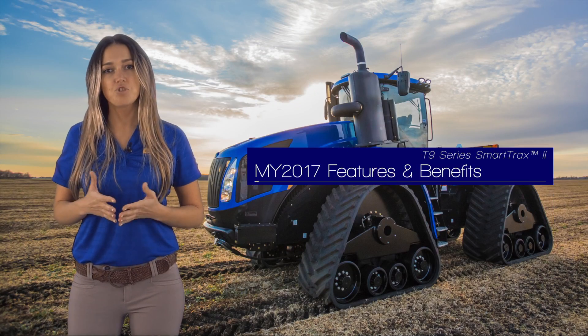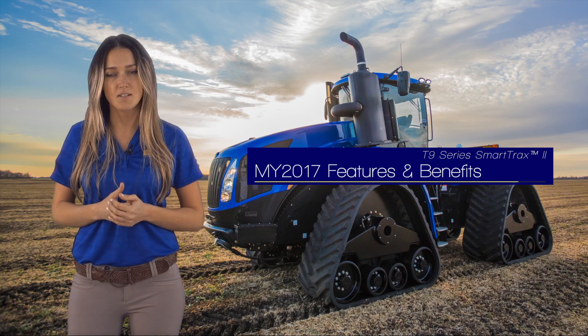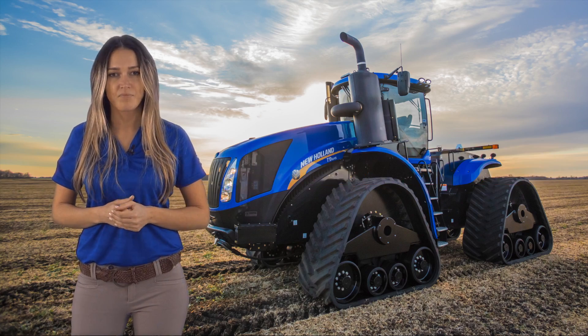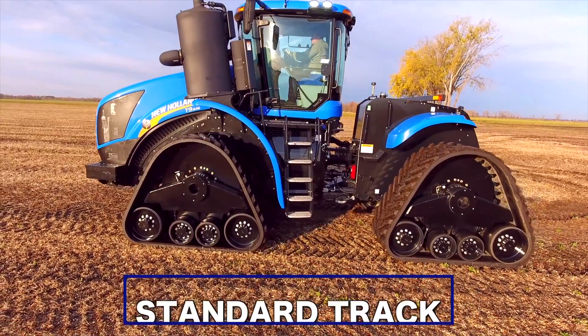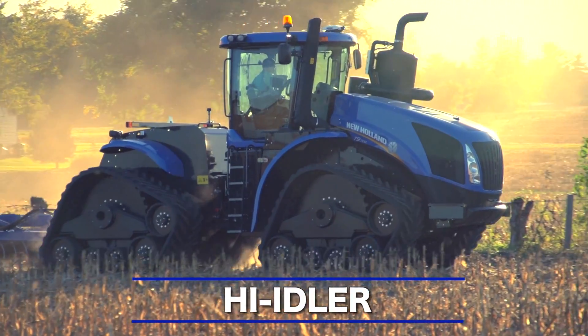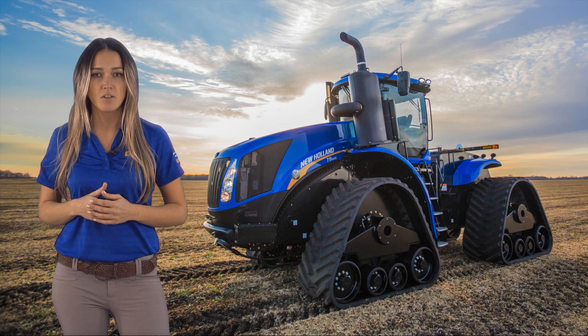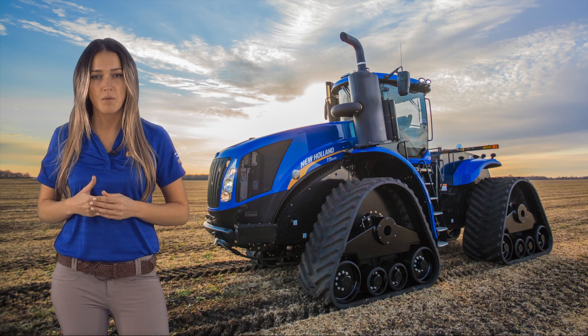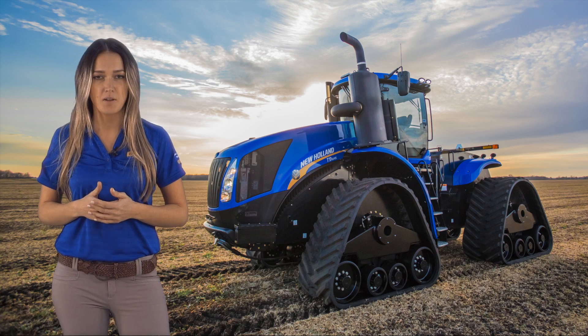We're going to look at what's new for model year 17 with the features and benefits you have come to expect from New Holland. For model year 17, we're again offering the popular standard track module in addition to the premium high idler module. With the standard track module, you get the same benefits New Holland Trax high idler modules have become known for, while increasing New Holland's competitiveness in the marketplace.